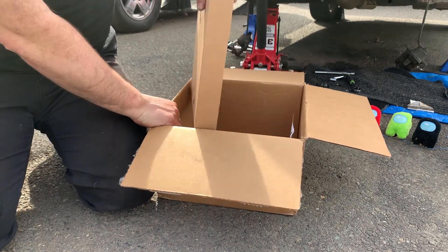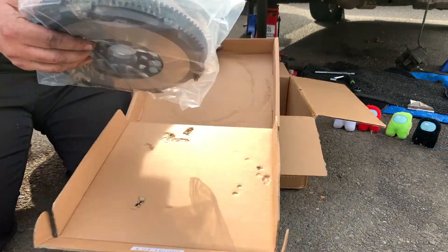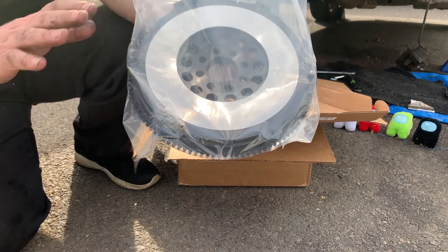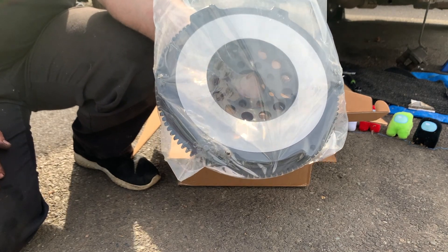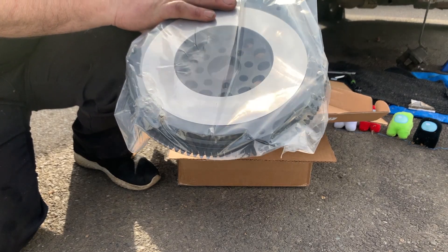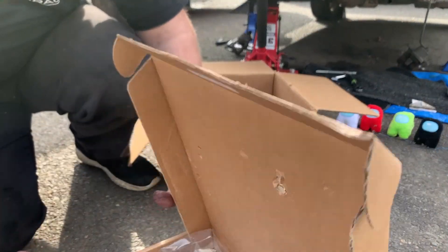This is supposed to be a lightweight flywheel as well for the stage three clutch assembly. This whole setup actually, when I looked at a good quality clutch plus getting the flywheel turned, didn't cost that much more. I think it was $50 or $80 more to go with the complete brand new flywheel and brand new everything over getting the flywheel turned.